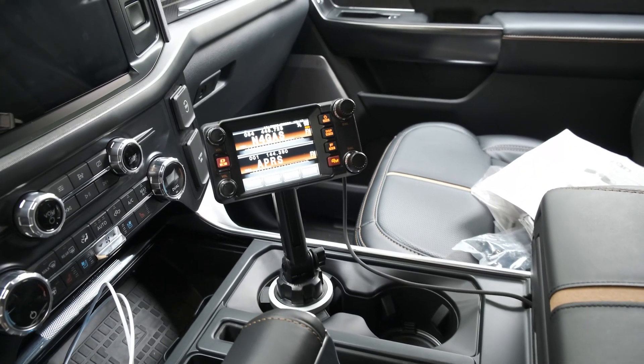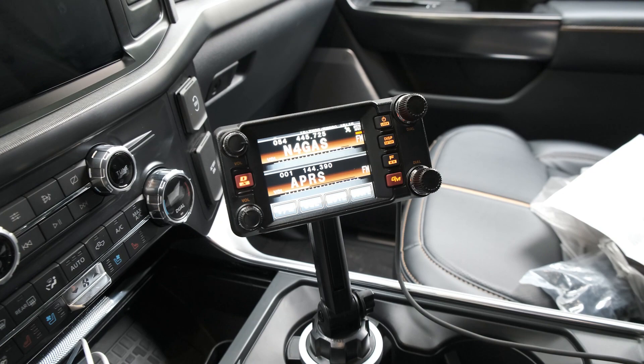I did have a couple problems with that setup. The first was with the cup holder mount where I put the display for my Yaesu two meter ham radio — it had a couple problems. Despite this being a massive vehicle, there are only two real cup holders up front accessible for the driver and passenger. So if you've got a couple cups of coffee and you've lost a cup holder due to that radio display, that's kind of a problem.